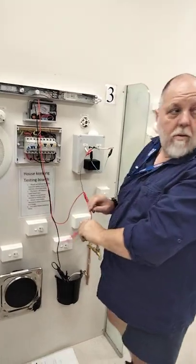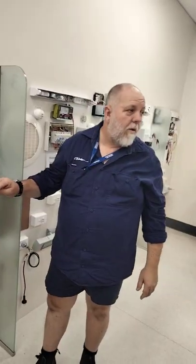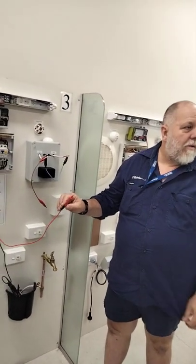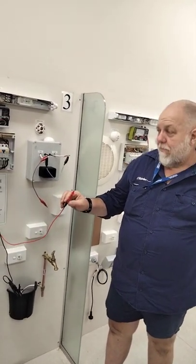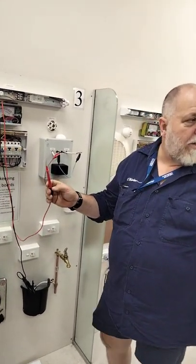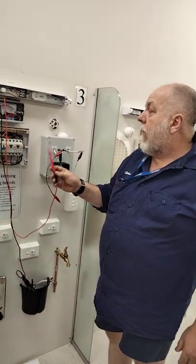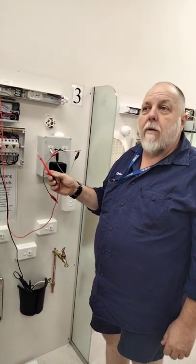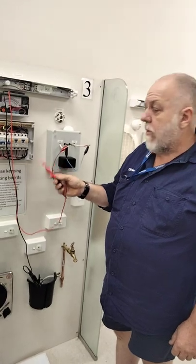What do you do in a real-life application when you can't test between the top of the board, the breakout, and the pit? You run a training lead out. That's what we were saying about zeroing before — you have to run a training lead out on an earth wire. So we've got that the active is faulty, but the neutral is okay.